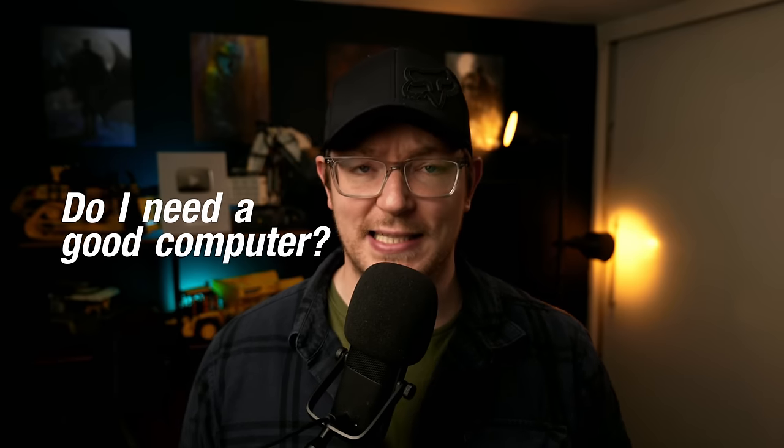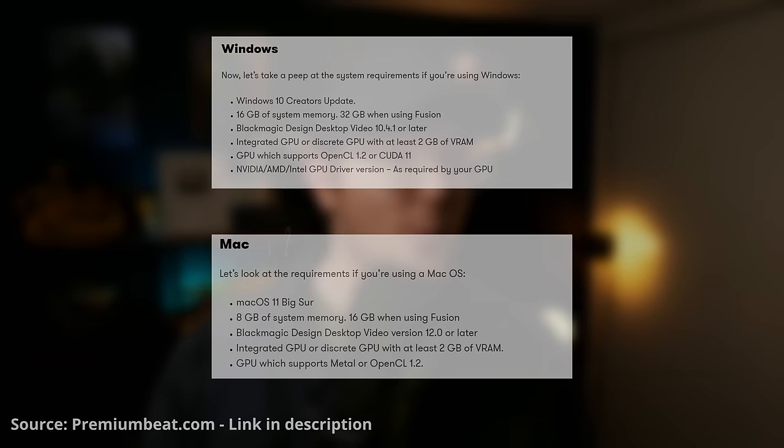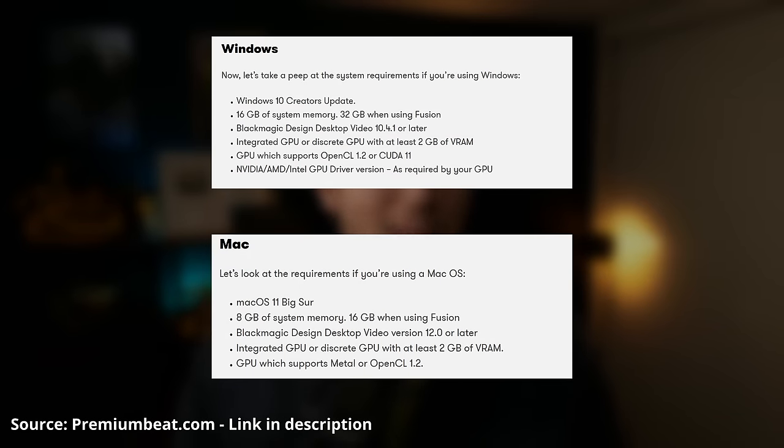It does need a relatively decent system to run well. If you're on Windows, you absolutely need a device with a dedicated graphics card — ideally something powerful like that NVIDIA RTX 3080 Ti — but I actually ran DaVinci Resolve for years on a 6GB NVIDIA GTX 1060, and honestly, it ran okay. Just adjust your expectations depending on your system.